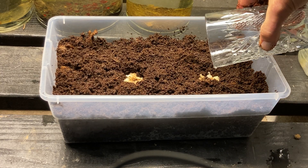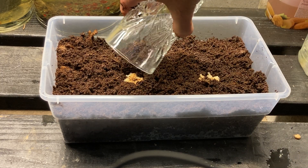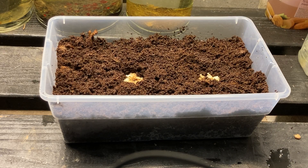Now I'm going to put some bread in here and poke it down a little bit. I should have put some water on it first — they like their food nice and wet. They love bread.